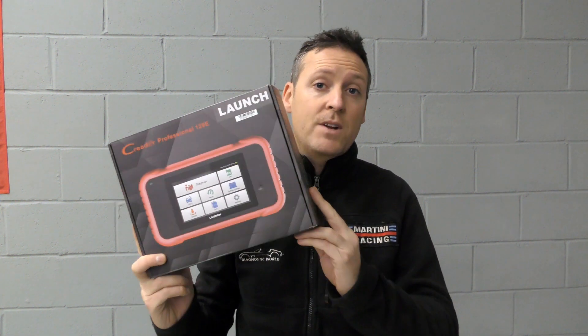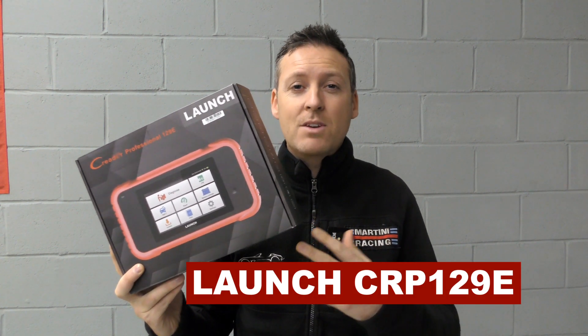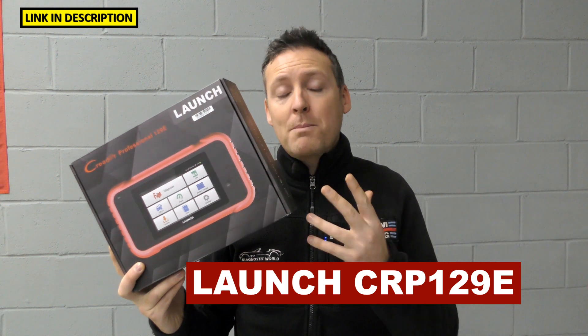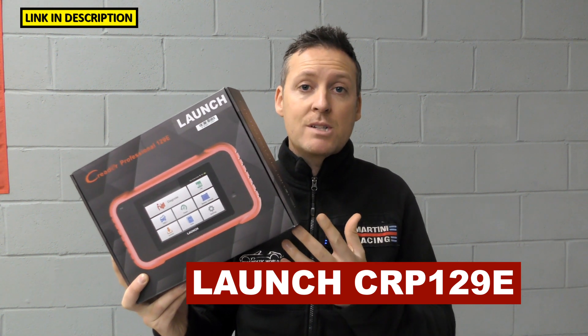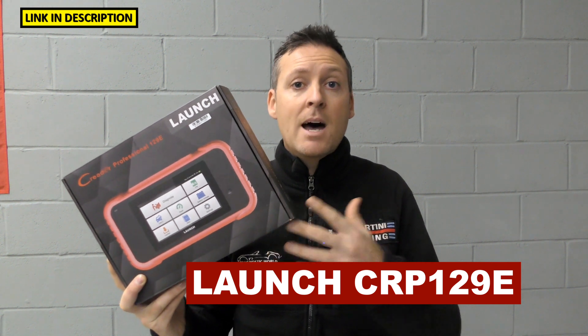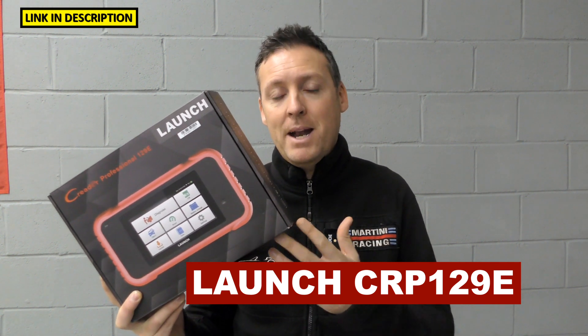Hi guys, thanks for tuning into the latest episode on the ScanTool network. In this video we're going to be looking at the Launch CRP129 tool and hopefully answering some questions and giving you everything you need to know about this product before you go ahead and buy it. By the end of the video you will have a greater understanding of what the tool can do, if it's going to be suitable for your needs, and maybe have a look at one of its competitors to see if that is more suitable.